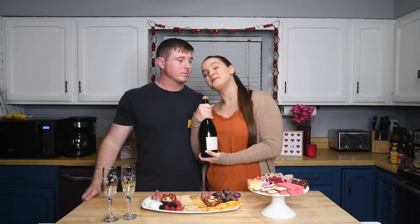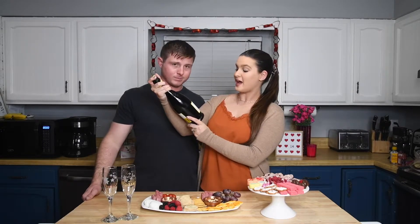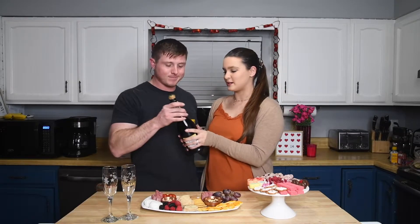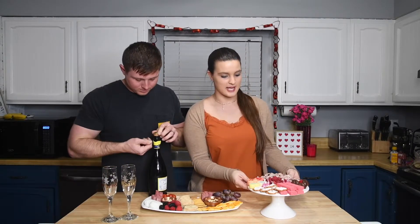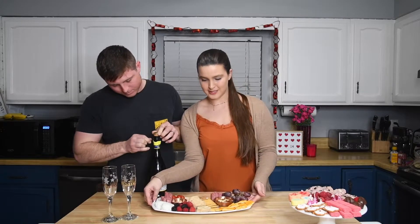Normally we always get Corbel, but I sent William to the store and he was trying to be good. He said this was on sale, so we have Cupcake Prosecco tonight. It's Italian. Okay, so we're going to pop it and then I'm going to make a little special cocktail with it. So I'm going to move these out of the way so we don't mess them up, because that would be sad.